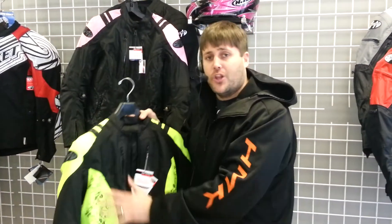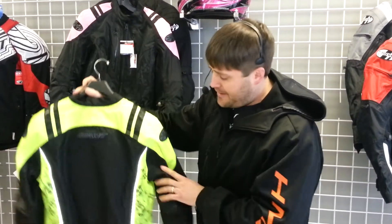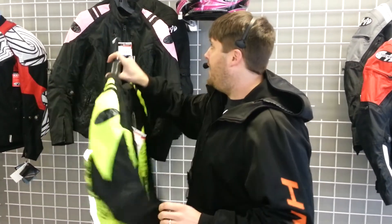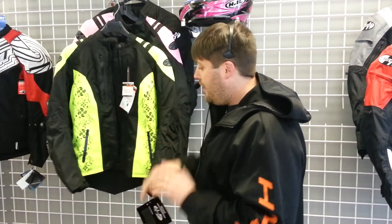Beautiful jacket. It's a fully waterproof chassis — the Rocktex nylon. You got full CE-rated armor, elbows and shoulders. Comes with a back pad. Beautiful reflective piping on the back. The sure-fit system to make sure it looks nice on you. And we're not going to leave full-figured women out — we got the diva sizes on this, one and two diva, extra small all the way through extra large. Beautiful jacket, great price point. RavexPerformance.com — we got you covered.